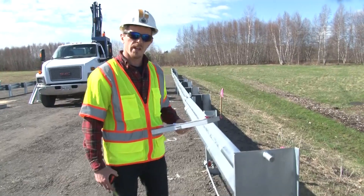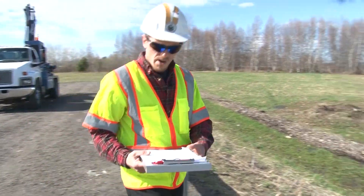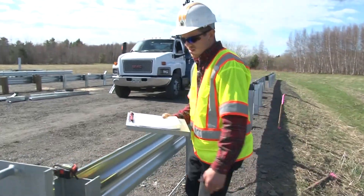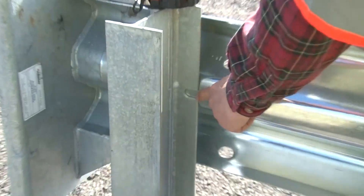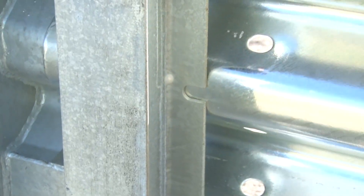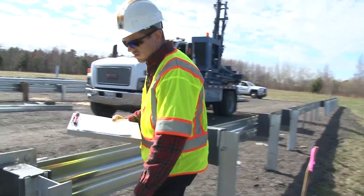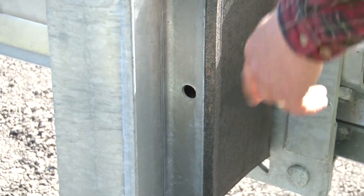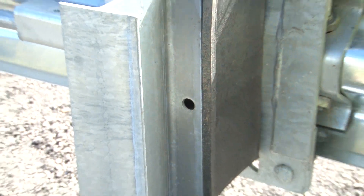We're going to go through the checklist line by line. To start with, we want to take a look at post number one. Post number one has a slotted hole in it, as opposed to post number three, which just has a standard post hole. So post number one has a slotted opening; post number three has a standard opening.